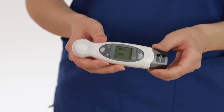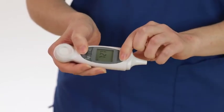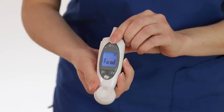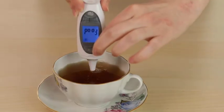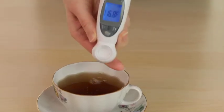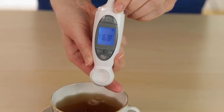To measure the temperature of an object, first press the forehead and ear button simultaneously to enter object mode. When you are in object mode, the word 'food' will appear on the screen along with a bottle icon in the upper right hand corner. Hold the probe within one centimeter of the surface you want to measure and press the ear button. You will hear a beep or a voice announcing the temperature when the measurement is complete.